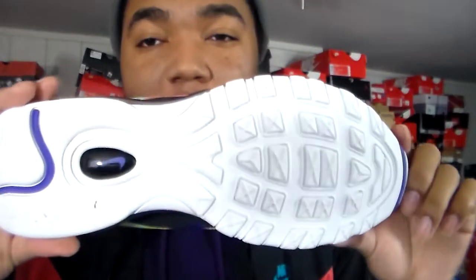My only slight peeve — and it's not a deal breaker — is this white sole on the bottom. Who thought of that? Out of all sole colors, I probably would have gone with a gum bottom — that would have looked good — or even psychic purple at the bottom. White just feels like the last color in the palette to put on this sneaker. But we're walking on the soles anyway, so typical Air Max 97 traction.